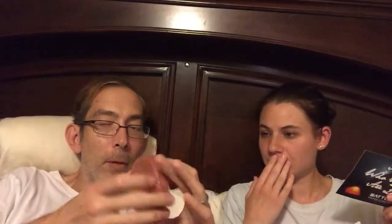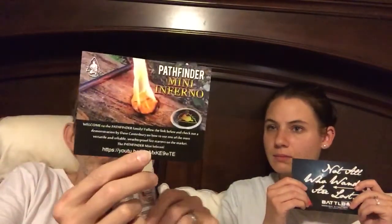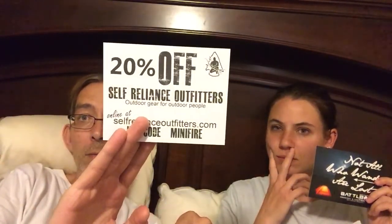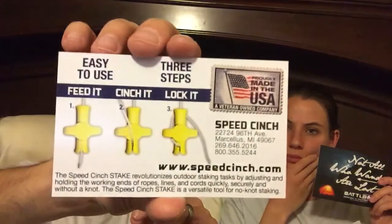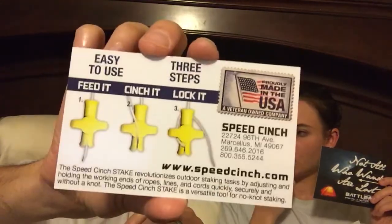This is a Zippo Cedar Fire Starter — it's worth $1.95. It's like got Saran Wrap on it. The Mini Infernos give you 20% off. And the Speed Cinch — it just shows you how to use it, comes with directions. So you don't have to keep tying it to the stakes — it's a lot easier to do it this way.